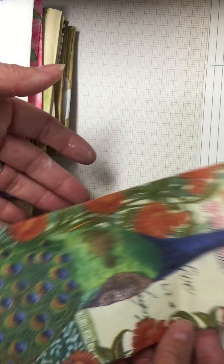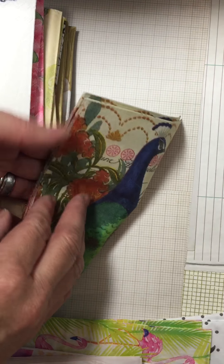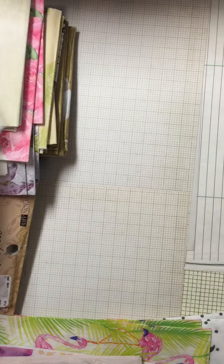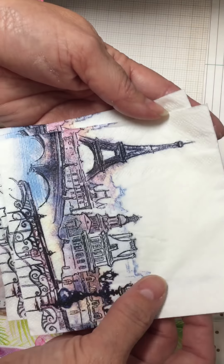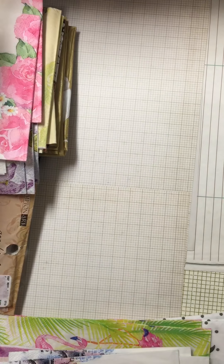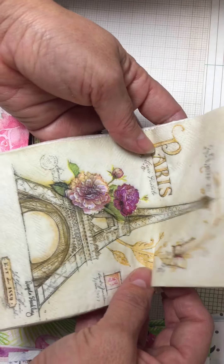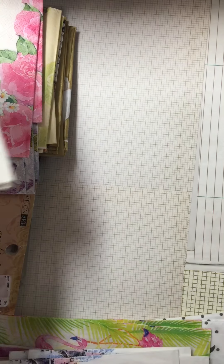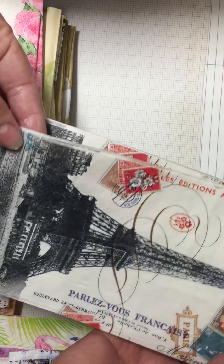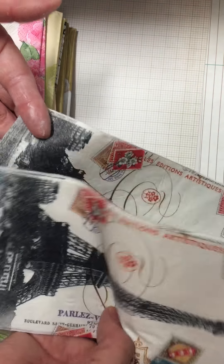You'll get two of these really pretty peacocks. And I have a few of the Eiffel towers, so you'll get three of these. I'm actually decoupaging a box right now with that Eiffel tower — it's so pretty and I'll show you in a minute after I show you the lot. You'll get two of these.